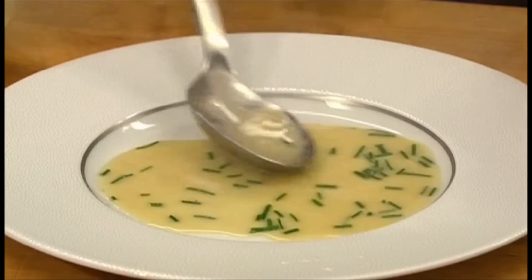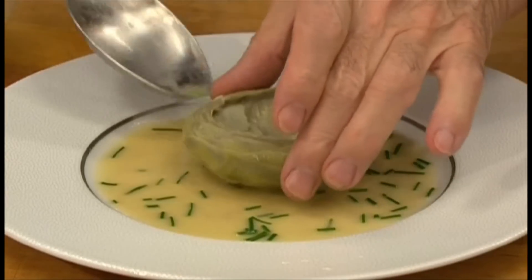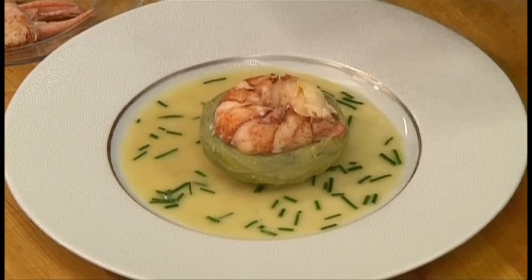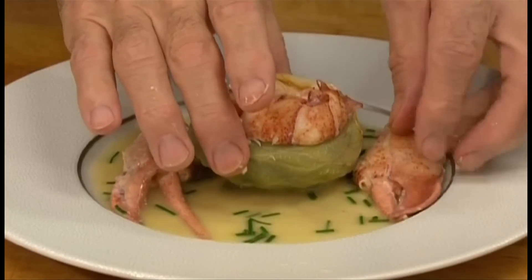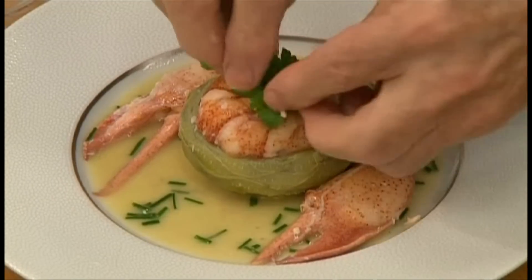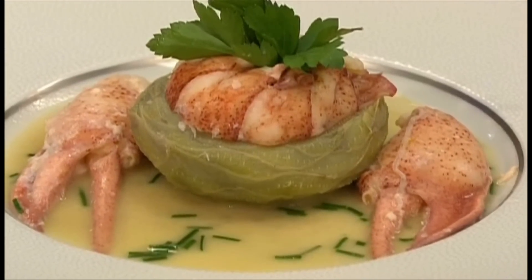Now to serve, put some of the sauce onto a plate. Place the warm artichoke bottoms in the center and arrange half a lobster tail right inside, and decorate with both claws on the side. Garnish with a little bit of parsley — this is a stunning first course.